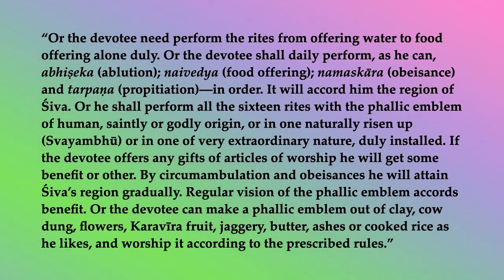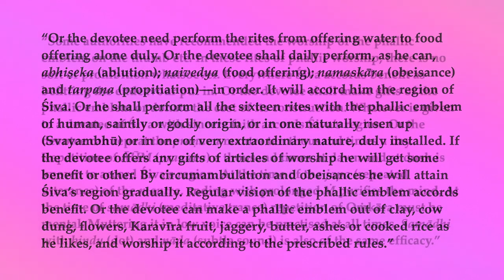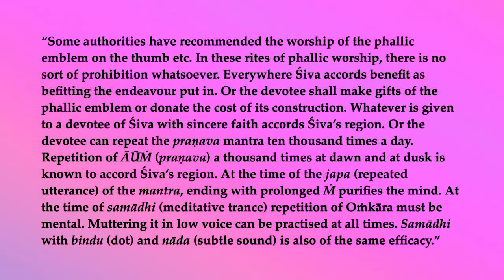Regular vision of the phallic emblem accords benefit. Or the devotee can make a phallic emblem out of clay, cow dung, flowers, karavira fruit, jagari, butter, ashes, or cooked rice as he likes, and worship it according to the prescribed rules. Some authorities have recommended the worship of the phallic emblem on the thumb. In these rites of phallic worship, there is no sort of prohibition whatsoever. Everywhere, Shiva accords benefit as befitting the endeavor put in. Or the devotee shall make gifts of the phallic emblem or donate the cost of its construction.